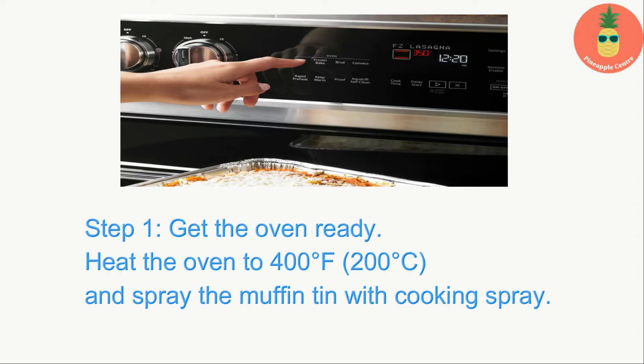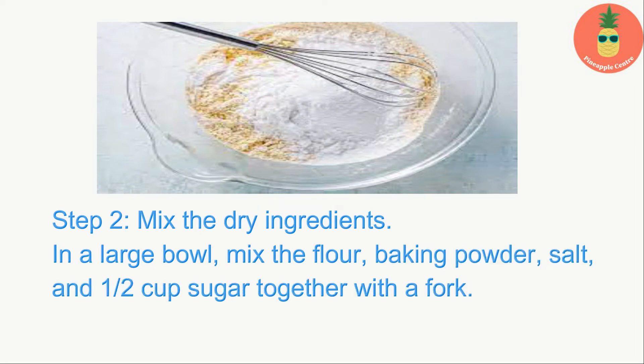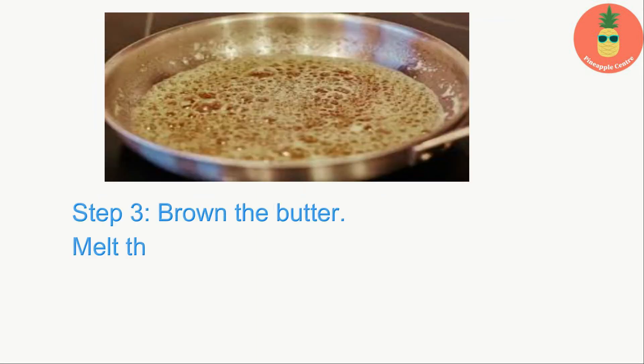Step one — get the oven ready: heat the oven to 400 degrees Fahrenheit (200 degrees Celsius) and spray the muffin tin with cooking spray. Step two — mix the dry ingredients: in a large bowl, mix the flour, baking powder, salt, and half cup sugar together with a fork. When the ingredients are mixed well, make a hole in the center.